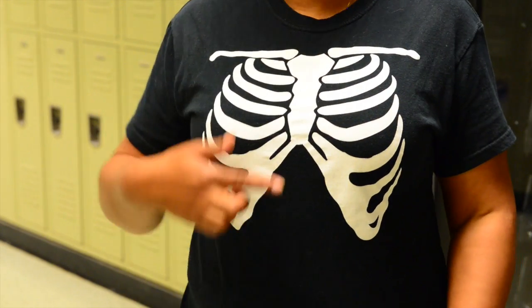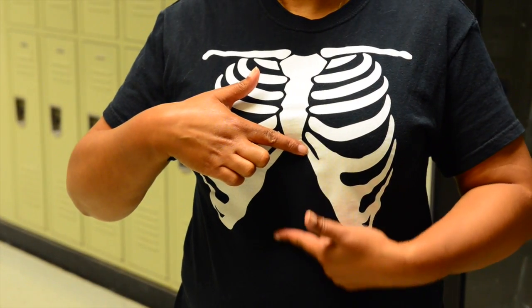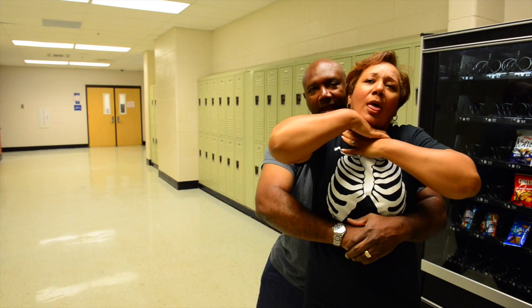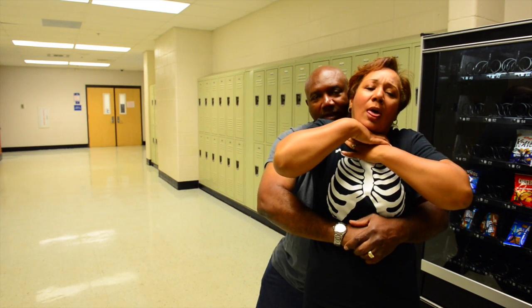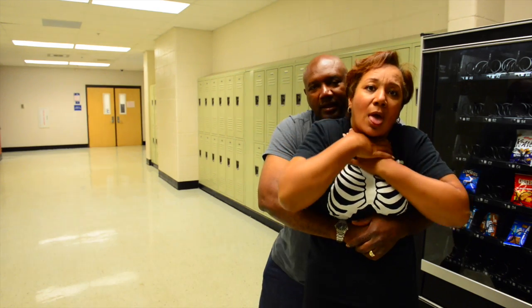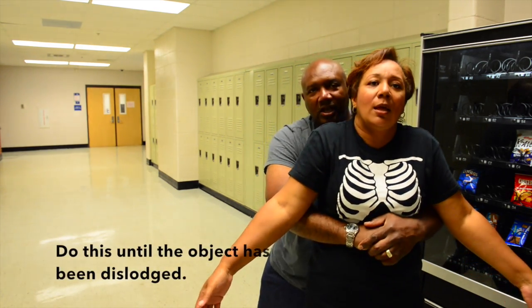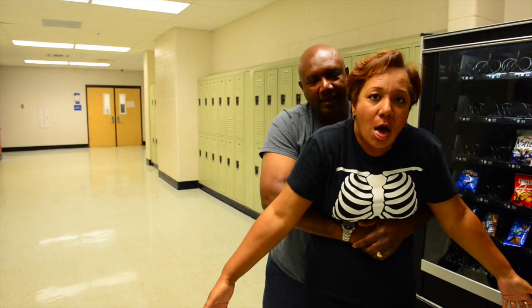I'm going to brace my arm. This is the area between the xiphoid process and the navel. I'm going to bring my body close to the victim's body and with a thrusting motion up, I'm going to pull up, hopefully to dislodge whatever is blocking the airway.